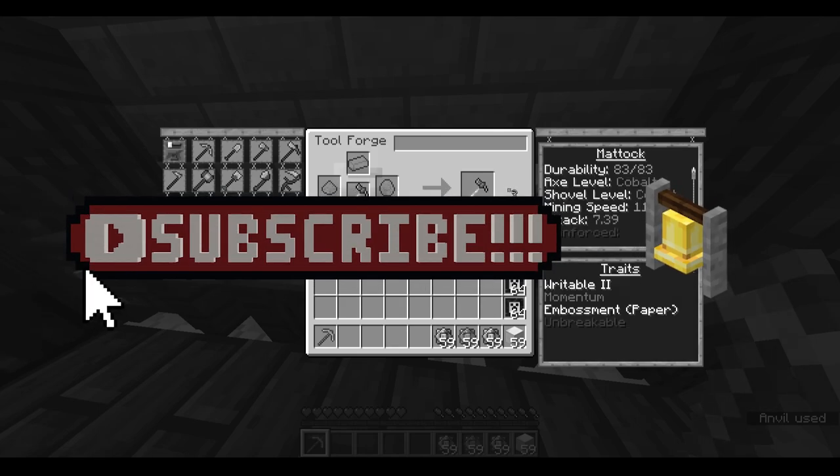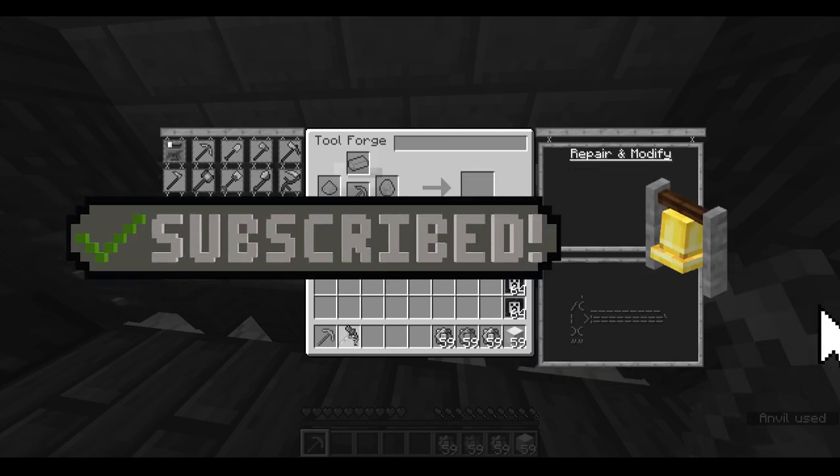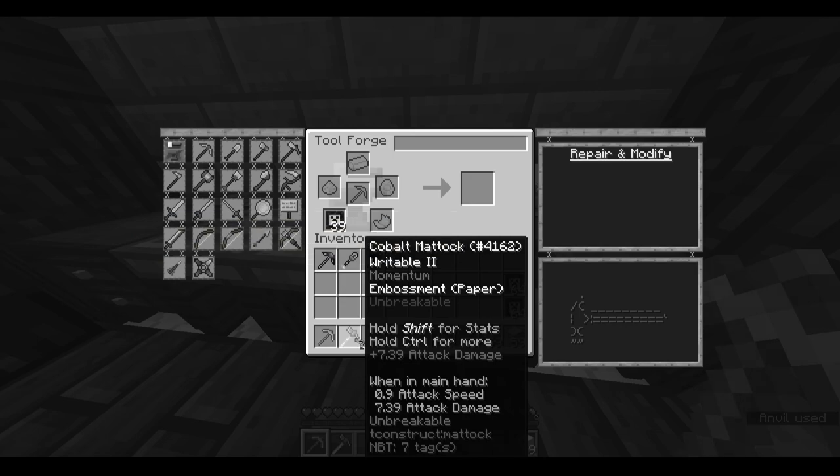If you enjoy the video, please be sure to subscribe. It's free, and you can always unsubscribe later if you change your mind. Anyways, without further ado, let's get started.